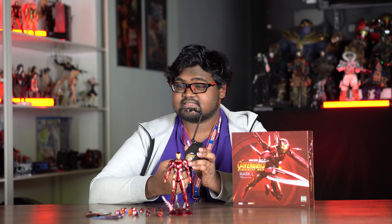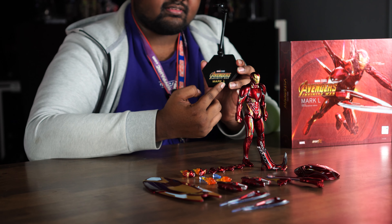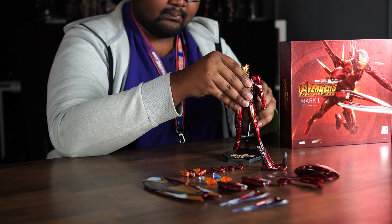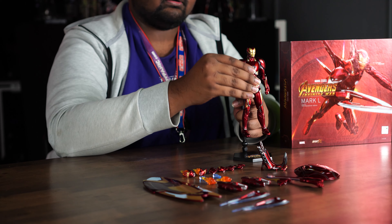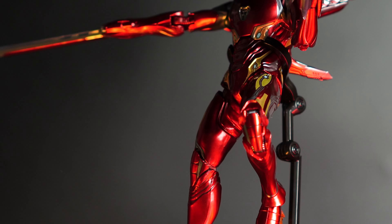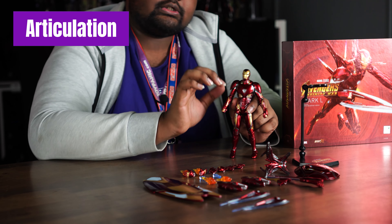The figure can stand on its own with no issues, but it also comes with a stand printed with the Avengers: Infinity War and Mark 50 logos. The stand is a bit tall for him to stand on directly, but with some effort he can stand on it, or you can pose him in a flying pose.